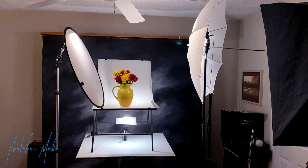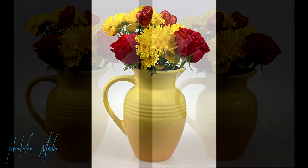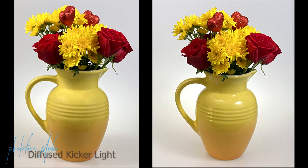So now we have our main light coming in from our right side, and then we have a kicker light coming in from a little bit behind or to the side of the flowers, just giving a little bit more shape or dimension to the flowers. Here's the photo we have now — you can see the flowers on the left are a little bit brighter and have a little more shape than when we bounced the fill light off the ceiling.